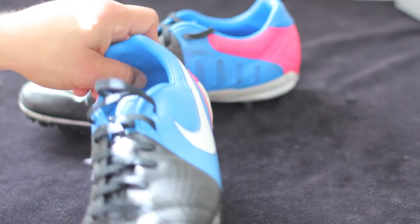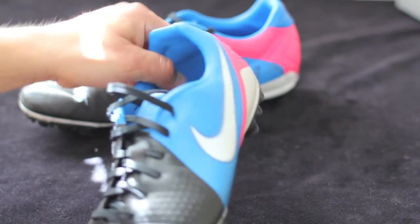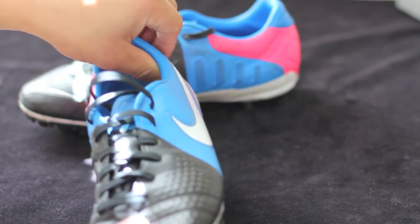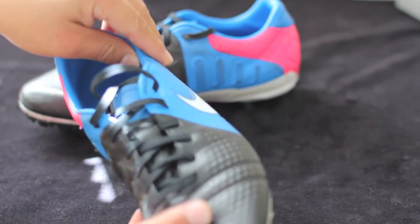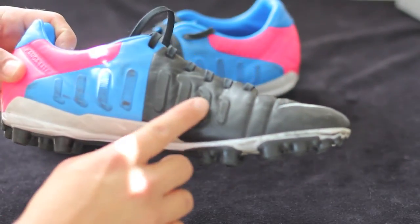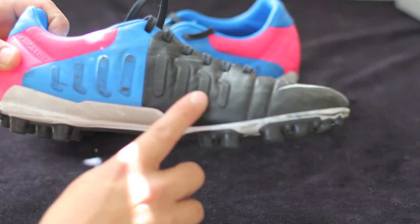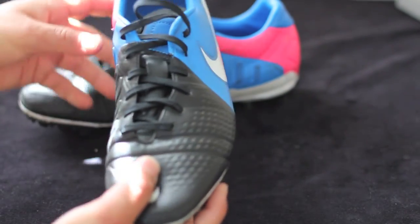You also have the synthetic leather liner, not like the Maestri. The Maestri has a different liner which is much more comfortable. This one is still pretty comfortable but it's not as comfortable as the Maestri. And then you have your eight rubber zones — what Nike calls their 2D pass pads — fairly minimal; I wouldn't worry too much about that.